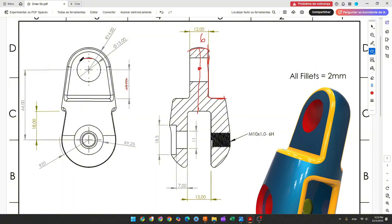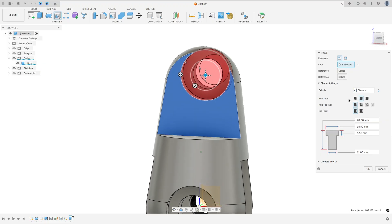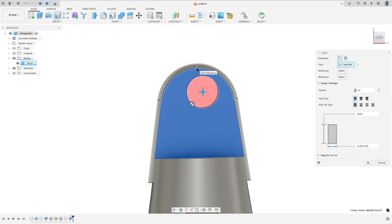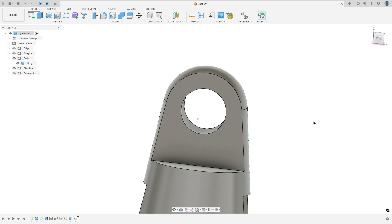Now we will create this hole. This hole has 15 millimeters of diameter and is concentric with this arc. Go to Create, select Hole, select this face. Hole Type Simple, Tap Type Simple, Extent All. Click on this arc to make it concentric. The diameter here is 15 millimeters. Press OK. We made this.